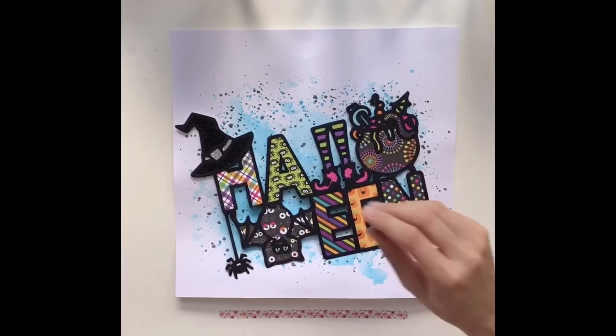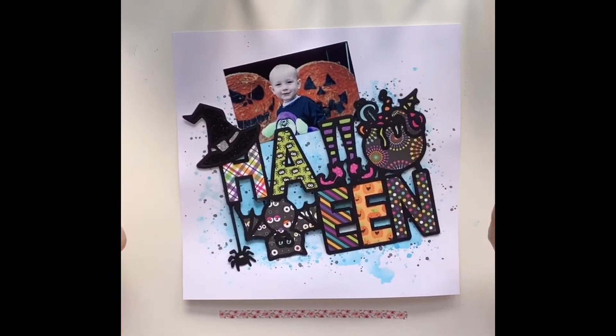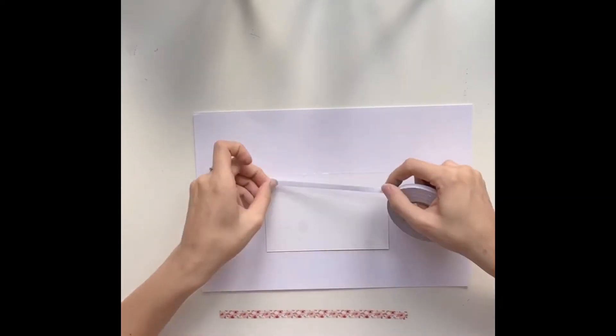I finish off my background with some black paint splatters using a Distress Ink pad called Black Soot. I figured you can never have too many paint splatters, so I go a bit mad and add loads of black, then use my heat tool to dry that, and then try to manipulate the page to iron it out and get rid of some of that warping.